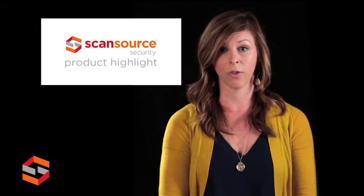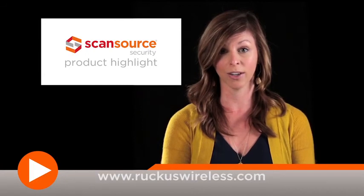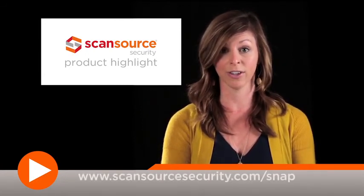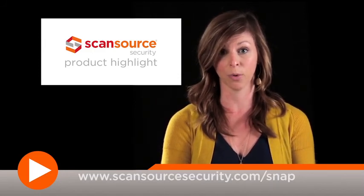To learn more about the ZoneFlex R500 smart Wi-Fi AP and other products from Ruckus Wireless, visit RuckusWireless.com. ScanSource Security customers can also visit ScanSourceSecurity.com/snap for quick access to product info and other helpful design tools.